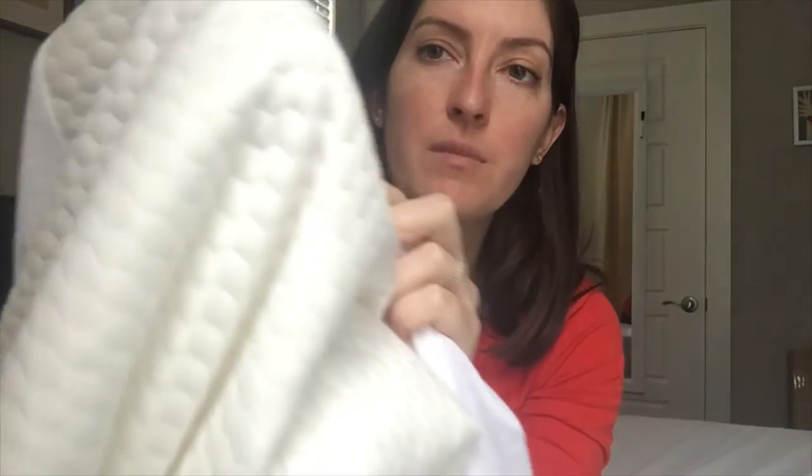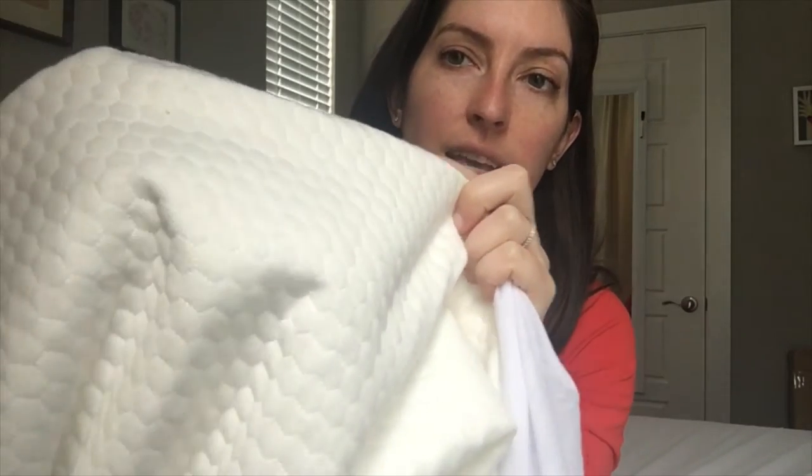This one is a queen size, and I'm going to get up real close so you can just get an idea of what the surface material is. It's got these sort of hexagon-like shapes. It's really soft, doesn't have a lot of stretch, got a little bit of room, and the sides look like they're just a simple cotton or even a polyester blend.